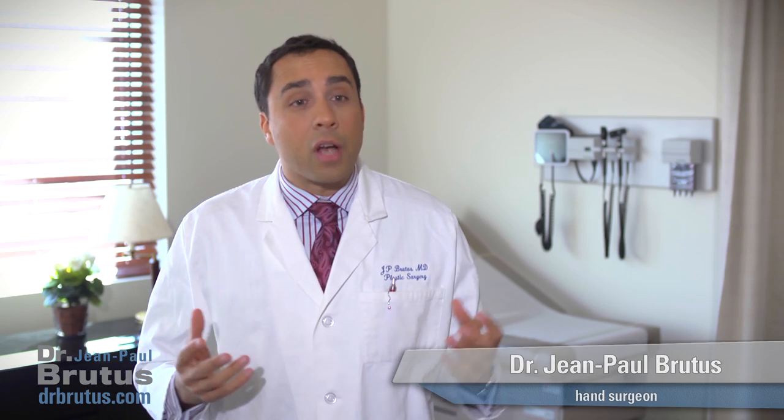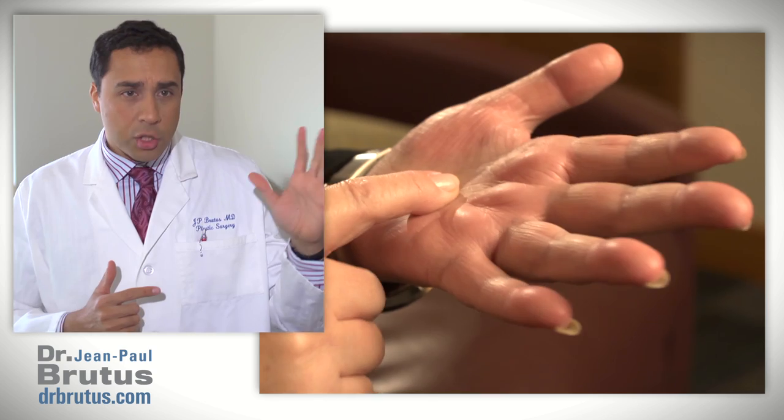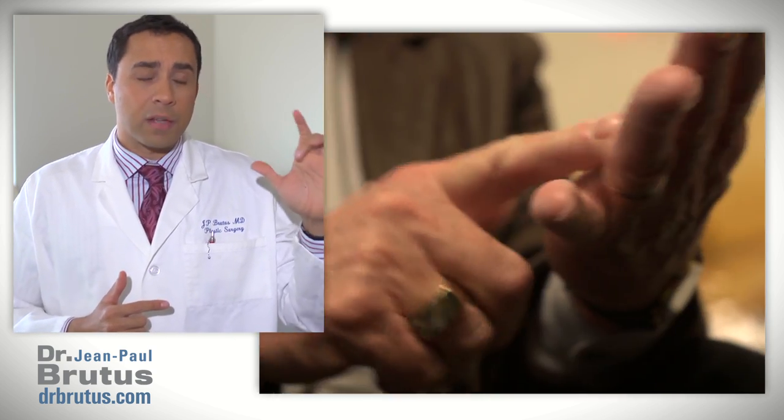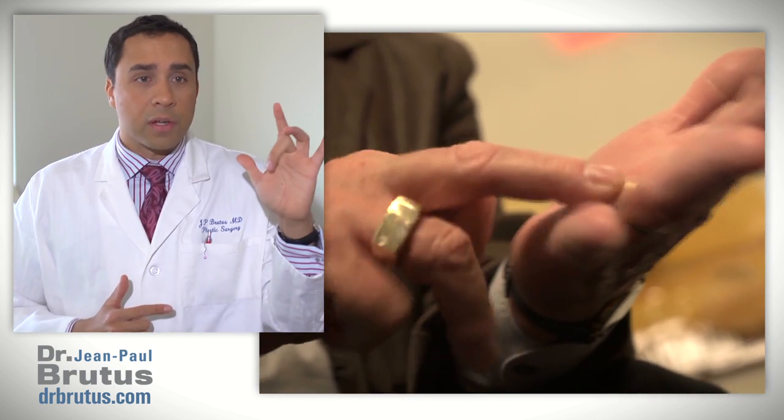Trigger finger is also a very common pathology where the fingers have a tendency to stay locked in flexion. When the patient tries to open their hand, they realize they have difficulty extending the finger.